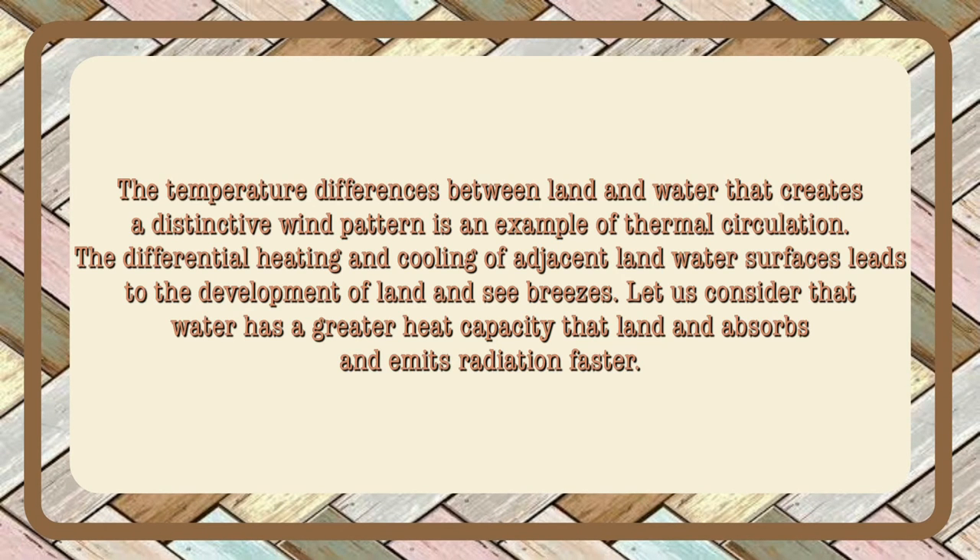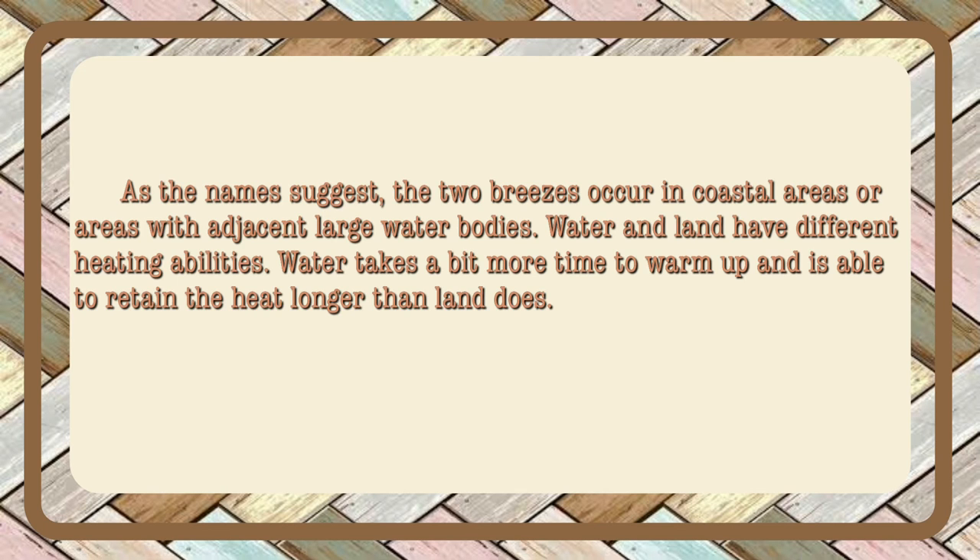The temperature differences between land and water that create a distinctive wind pattern is an example of thermal circulation. The differential heating and cooling of adjacent land-water surfaces leads to the development of land and sea breezes. Water has a greater heat capacity than land and absorbs and emits radiation differently. The two breezes occur in coastal areas or areas with adjacent large water bodies.